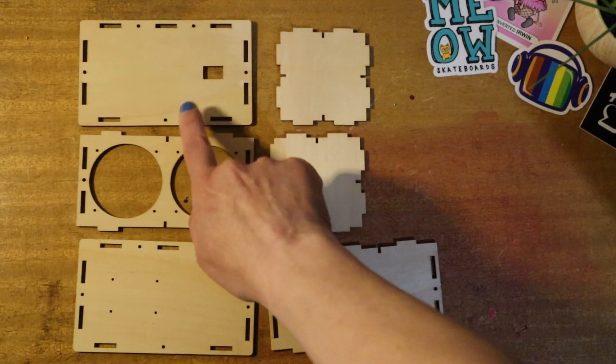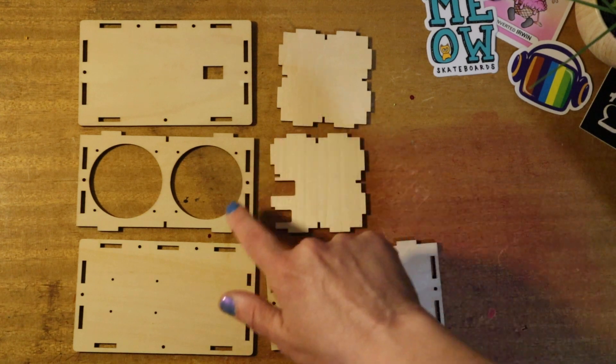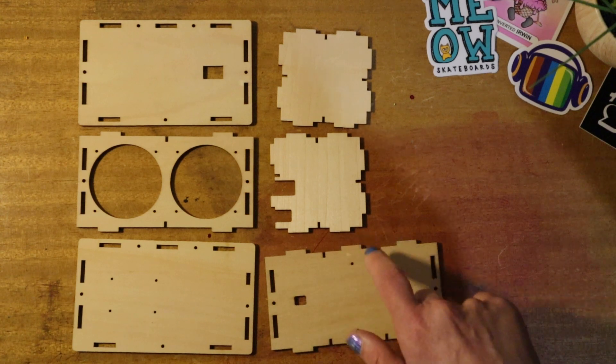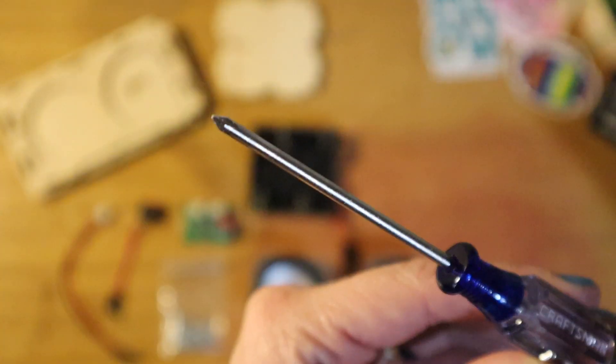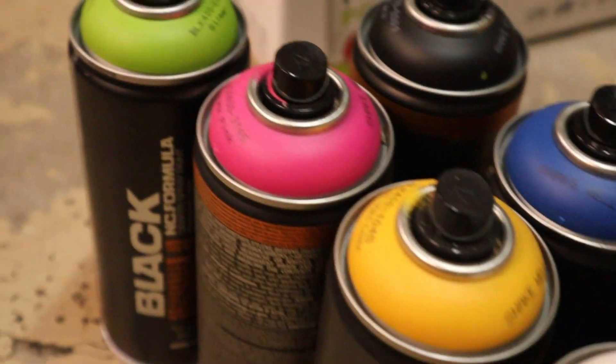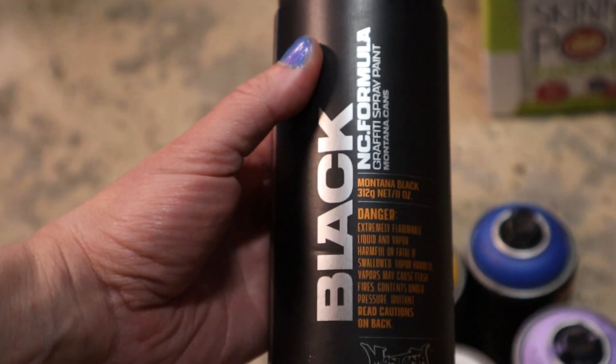These are the parts for the case that we're going to mount all the parts to — they have to be put together in a very specific way. You'll also need a Phillips head screwdriver, which is not included in the kit. I'm going to move on to customizing this case a bit; I'm using my Montana Black spray paint.